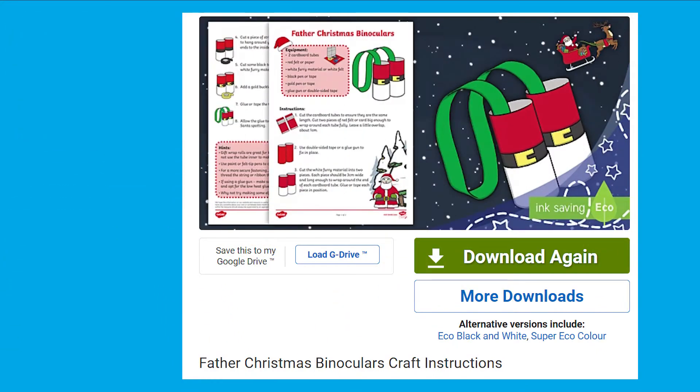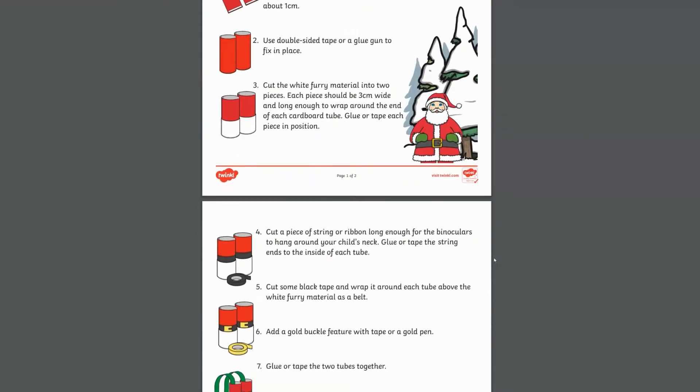Hi, it's Katherine from Twinkle. In this video we are going to be learning how to make this Father Christmas binoculars craft. The instructions to make this are available to download on the Twinkle website.